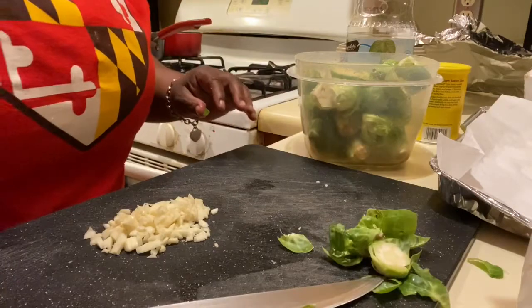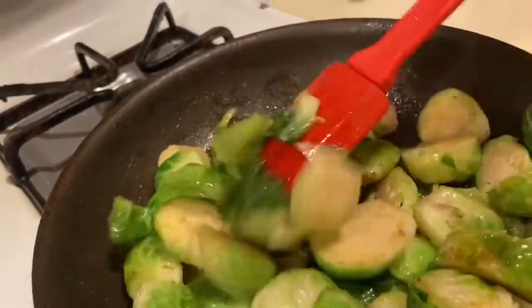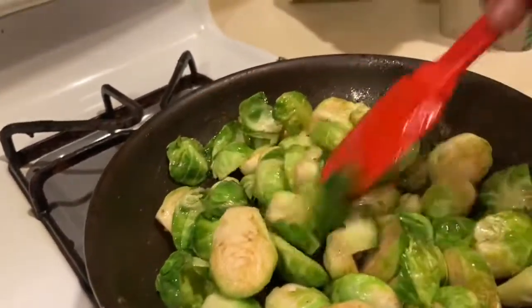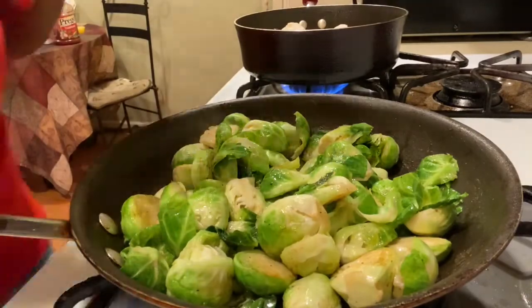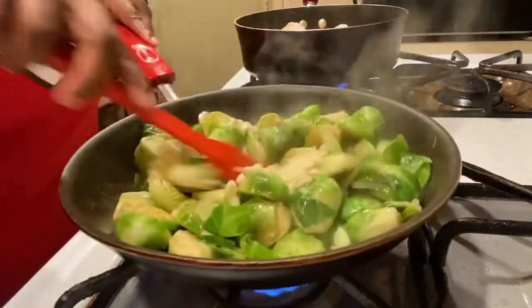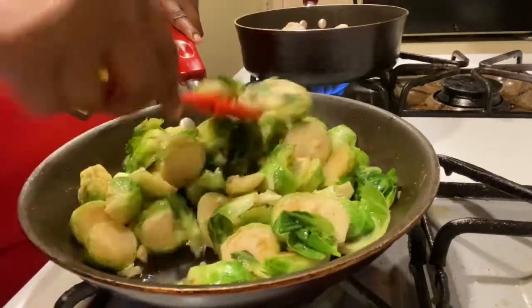I'll show y'all what the pan looks like so far. Look at that char right there — that's what we want, that's what we're looking for! Now I'm going to add our garlic. Mix all that garlic in there — that nice garlic flavor is just going to take the flavor up, I promise you.